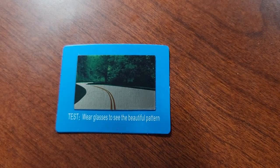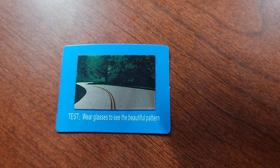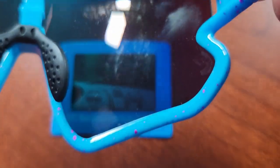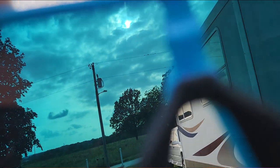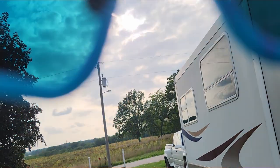I want to show you this — you can see right here, these are a category three, and category three is for strong sunlight. What that does is it blocks the polarity so that you get a crisp, clear view.